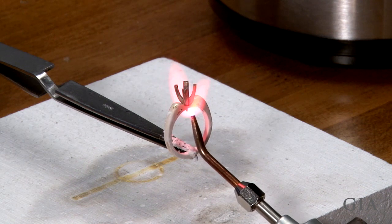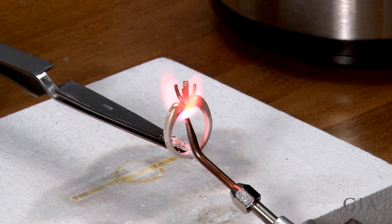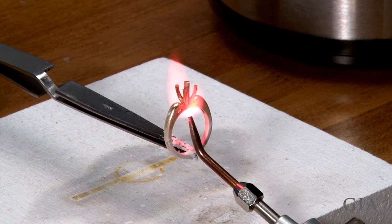Preheat and apply fire scoff to the assembly. Then use gold soldering techniques to solder the setting to the mounting using 14-carat easy yellow gold solder.